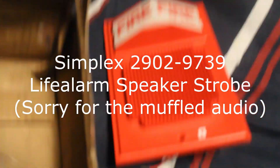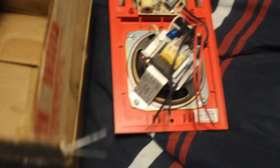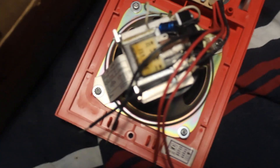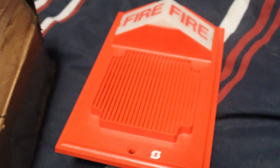Here's the first device — it is a Simplex 2902-9739 light alarm speaker strobe. This is new in box, never been used, never installed, never even taken out of the packaging. As you can see by the circuit board, it is indeed a xenon tube strobe, not an incandescent light. And here's the speaker part of it right here. I'm really proud to own one of these.